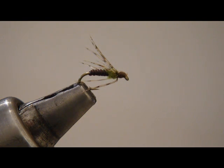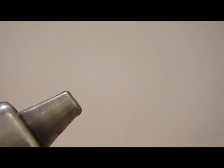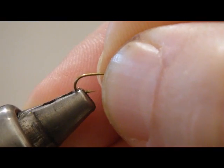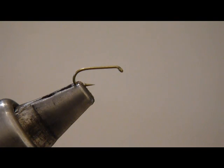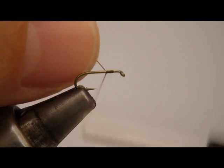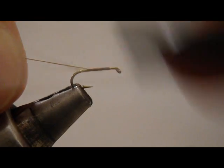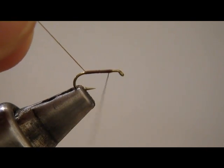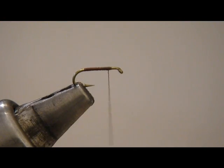We are tying the Blue Wing Soft Hackle that you see here, and that's what we're hoping it's going to look like. Go ahead and put my TMC 9300 number 18 in the vise. I've got dark brown thread in 70 denier. One thing that's great about this stuff is just how flat it lays. Start a thread layer there.